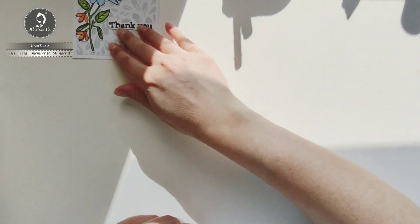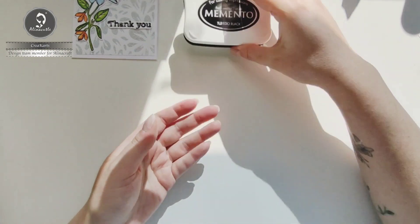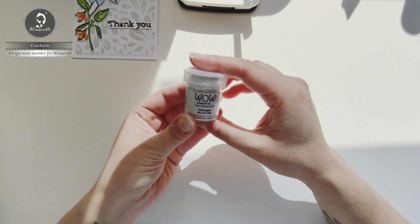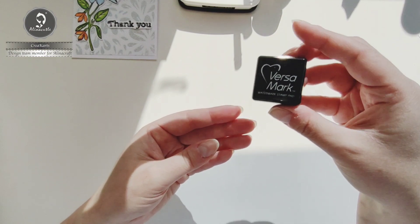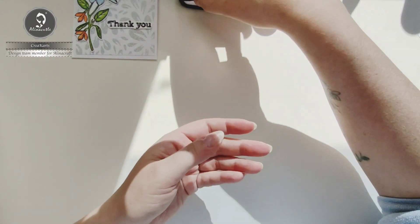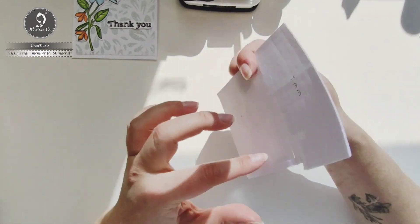I'm going to use the following products: Memento ink, WOW embossing powder — Alinecraft has some beautiful powders too in her shop — Versa mark ink, and Stazon ink.